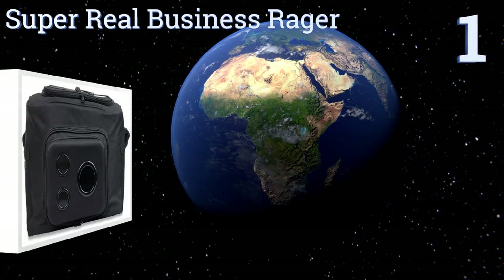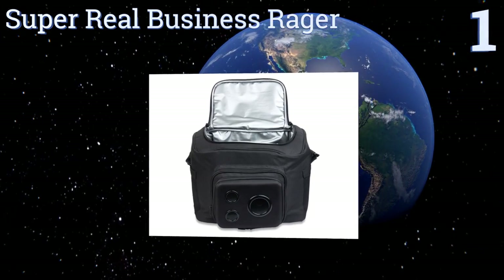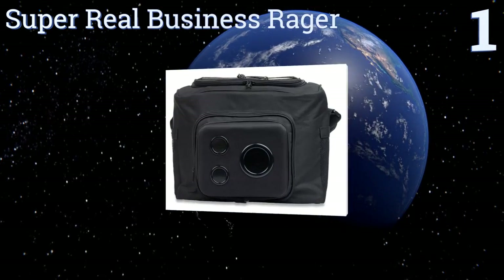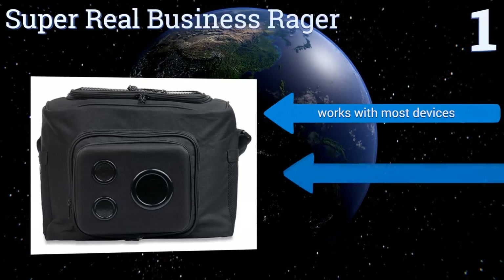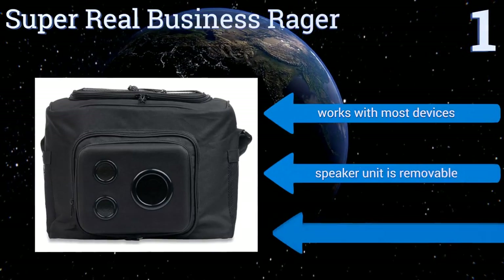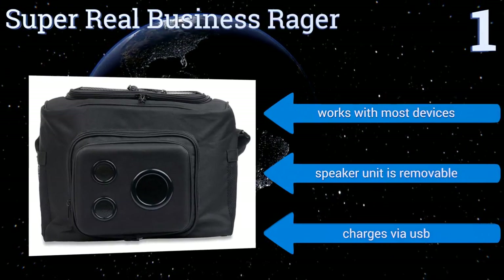Coming in at number one on our list, there's really no competing with the Super Real Business Rager, which combines two full-range speakers with an 8-watt subwoofer to produce clear, high-fidelity audio everywhere you need it. The sleek, easy-to-carry bag doesn't hurt either. It works with most devices, the speaker unit is removable, and it charges via USB.